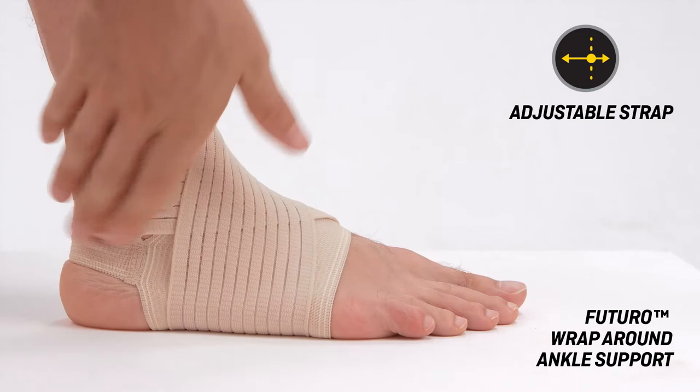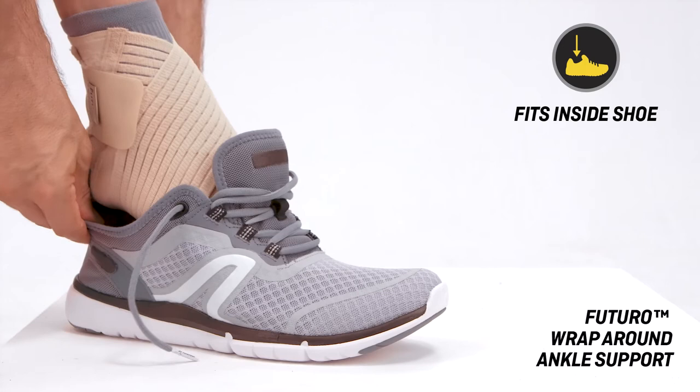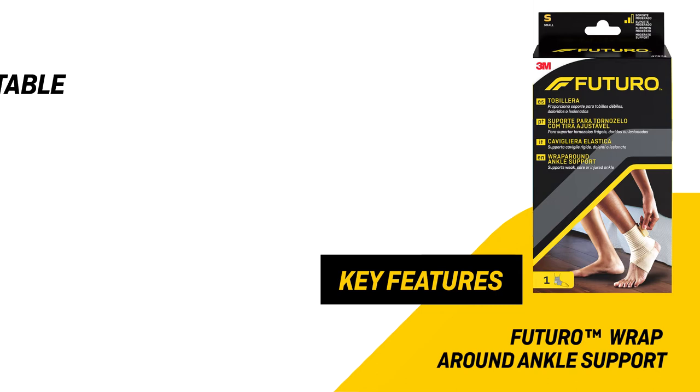Features an adjustable strap for a customized fit and support. Lifts and supports the arch of the foot, easily fits inside a shoe, and is made from breathable material.